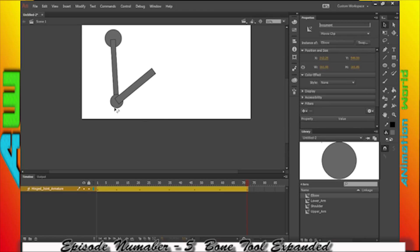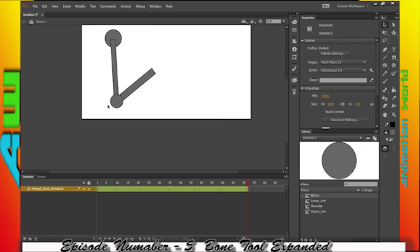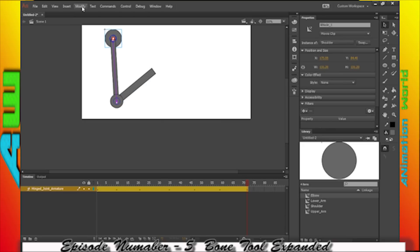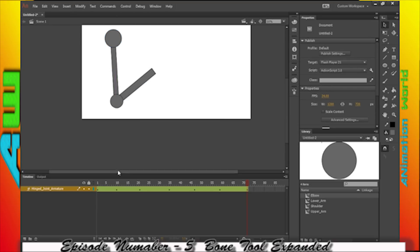This sometimes glitches it out. What I'm going to do is select on here — Modify, Arrange, Bring to Front. That should bring it up to the front. I'm going to do that here too: Modify, Arrange, Bring to Front. And you'll notice now that those arms are above the shoulder joint socket and everything.